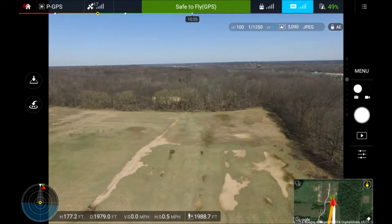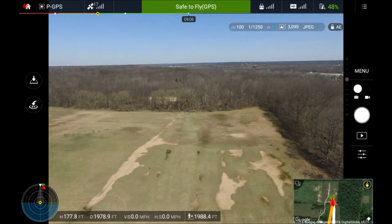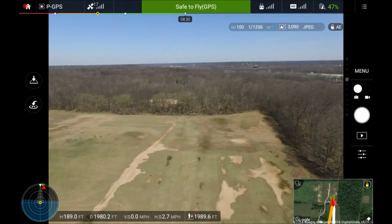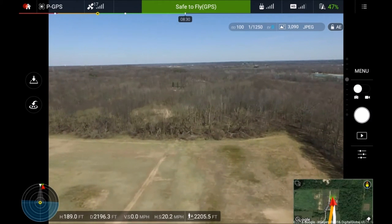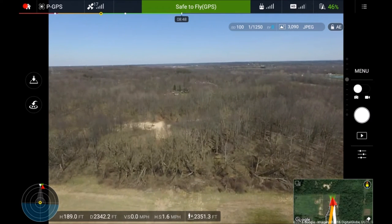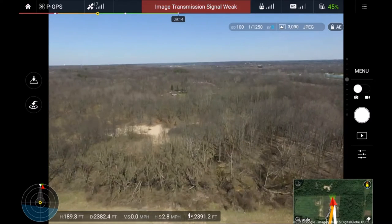If I open up my signal display - it doesn't show any activity. If I switch it to auto, let's see how that changes. Wow - I switched to auto and it immediately dropped to signal weak, then found a different channel. I'm pushing out over 2,000 feet. I can definitely go further. When it flashes signal weak and then goes right back to safe to fly, I think it's changing channels. I am definitely much further than where I was before.